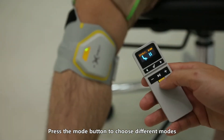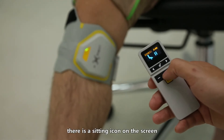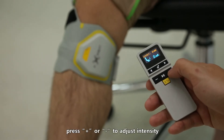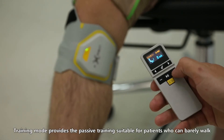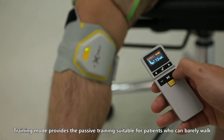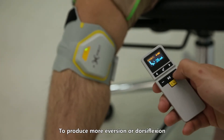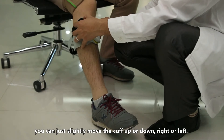Press the mode button to choose different modes. In training mode, there is a sitting icon on the screen. Press the play/pause button to start training mode, then press plus or minus to adjust intensity. Training mode provides passive training, suitable for patients who can barely walk. To produce more eversion or dorsiflexion, you can slightly move the cuff up or down, right or left.